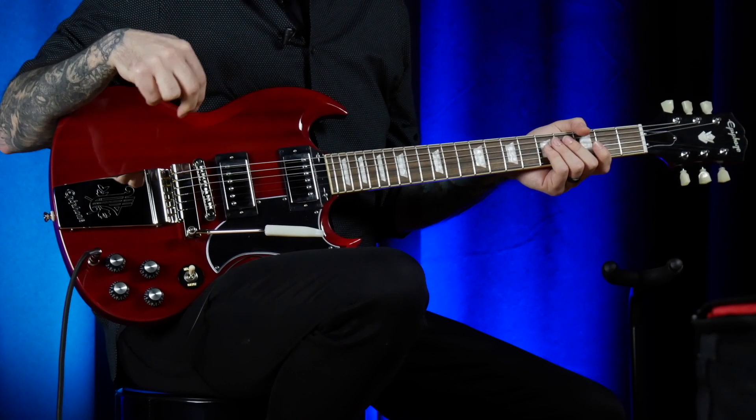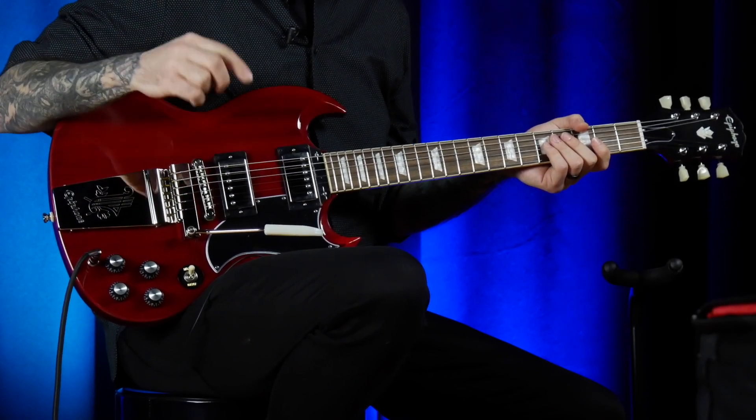Control scheme is pretty simple — traditional Gibson design. Two volumes, two tones, and a three-way switch — one volume, one tone for each individual pickup. No coil tapping or anything like that on this one.